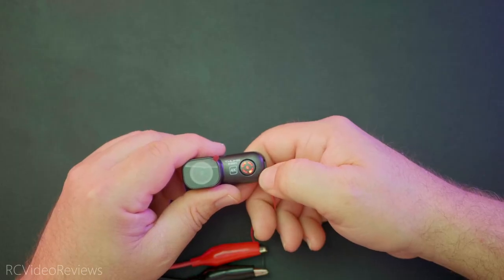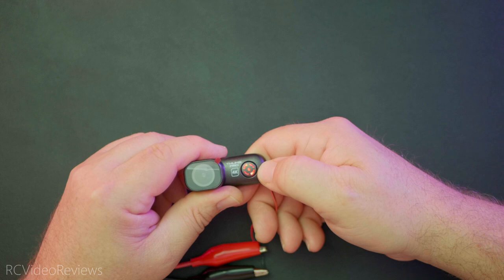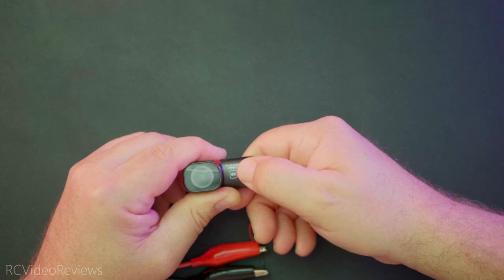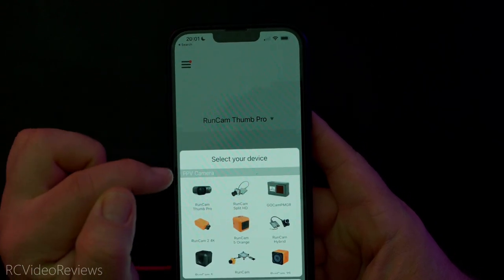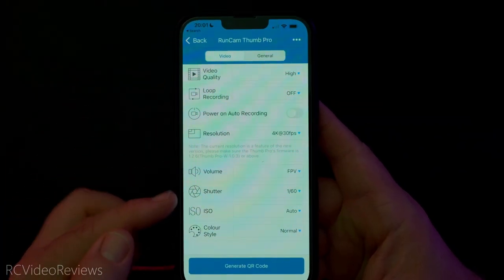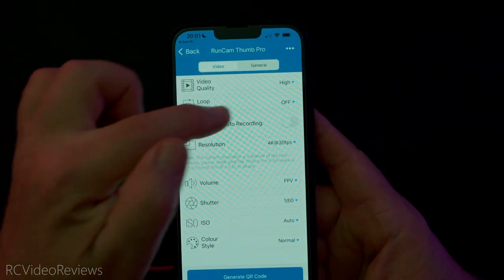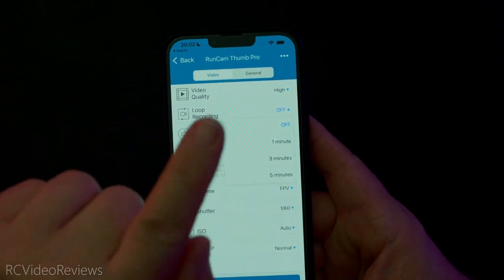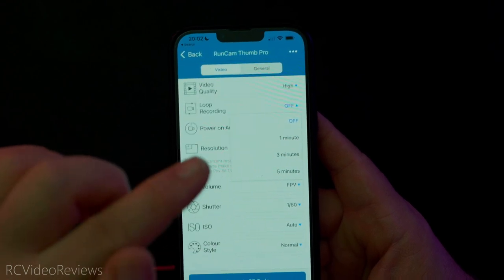I do like the configuration method on these basic RunCam cameras. You have to put the camera in parameter settings mode first, and then generate a QR code on the phone and show it to the camera. We'll double click the power button twice and we now see a green light. With the RunCam app on your phone, you select the RunCam Thumb Pro as your camera, then hit QR code configuration, and these are all the configuration options you have available. You can change your video quality setting to medium or low — I don't know why you wouldn't just use high. Loop recording will record for a specified amount of time before closing the file and saving it to your SD card, which is not a bad idea in case you lose power or something else goes wrong.